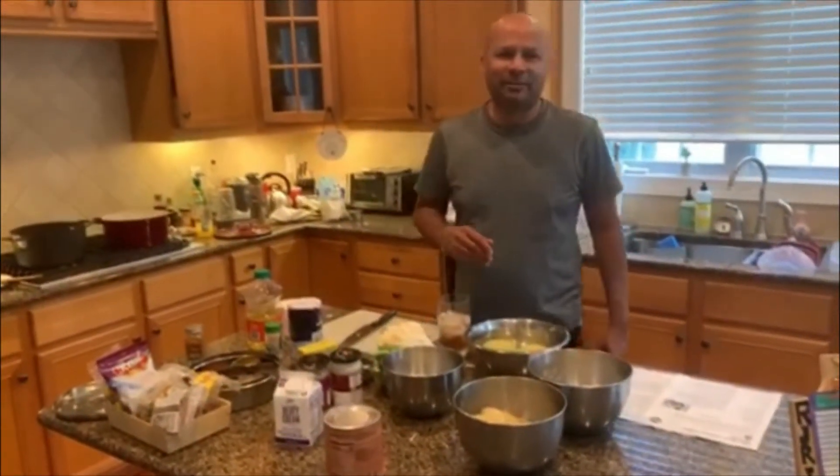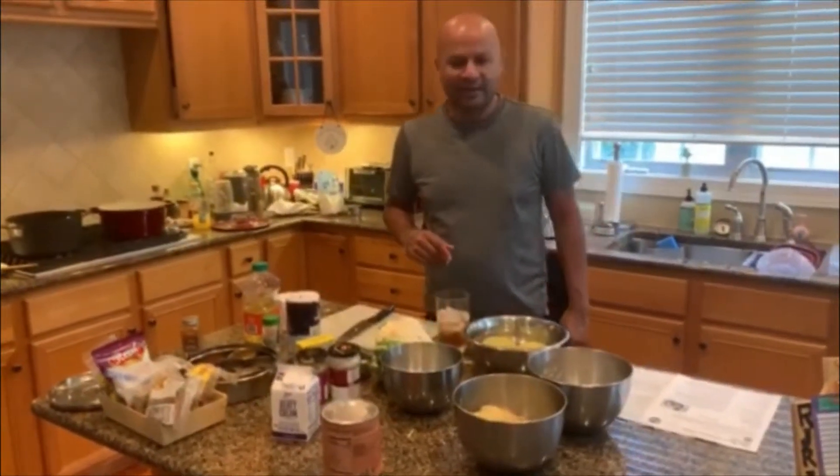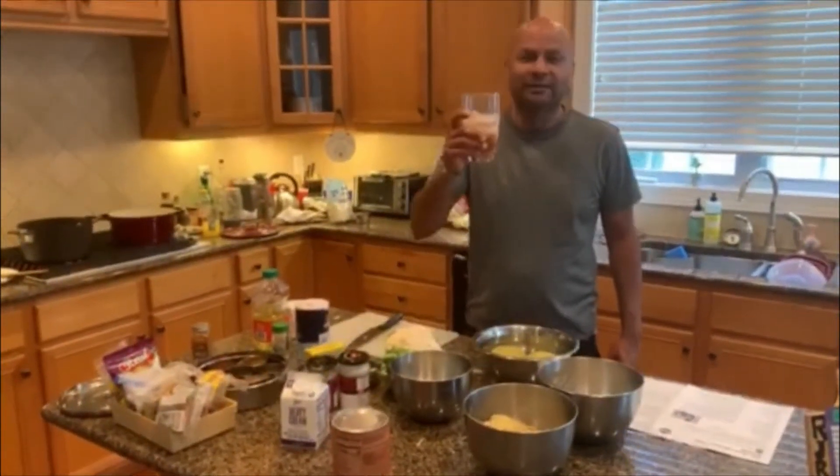Hey everyone, welcome back after a bit of a break — a couple of weeks. I thought I'd get back to cooking, but it's only Friday. Today I think it's episode six, but I'm not sure. The cocktail today is interesting.